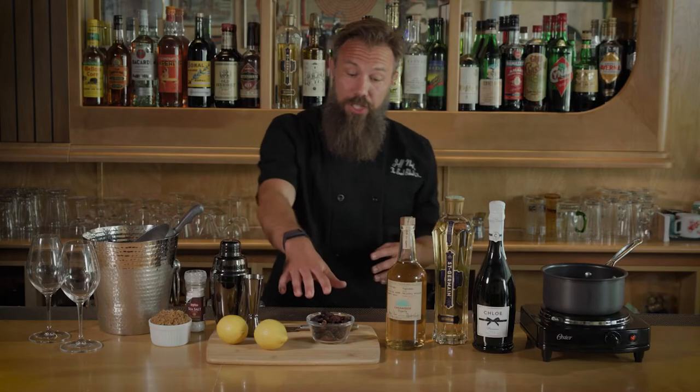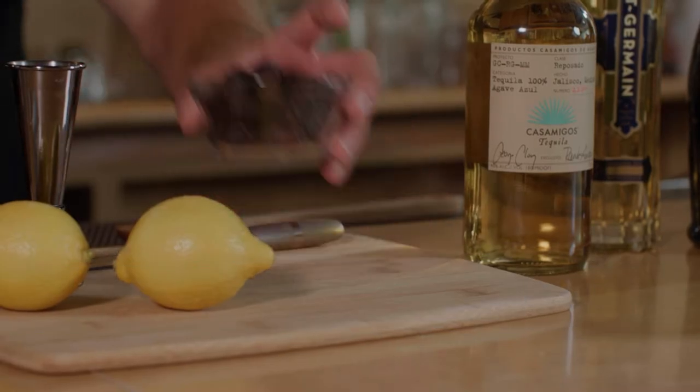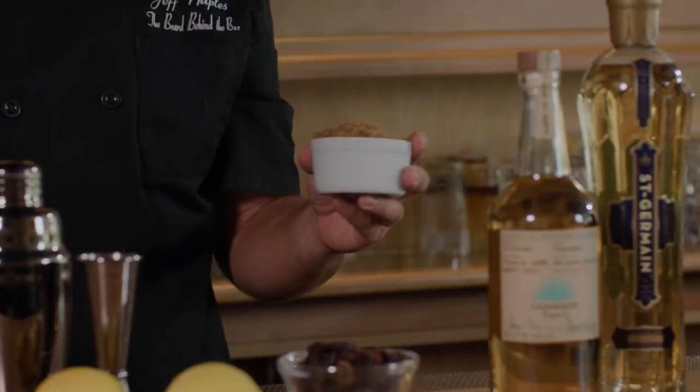To get this started, we have a rough chop here of one cup of figs, and I've already put a little bit of water in the pot to get it boiling. If you can't find the figs, you can always use a fig jam as well. We have some brown sugar — brown sugar is going to be great for this. It's going to be a little more full-bodied than a regular sugar.